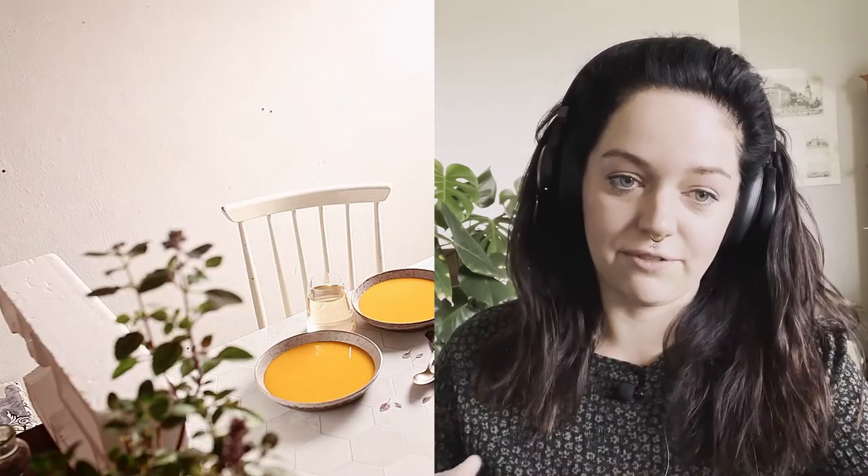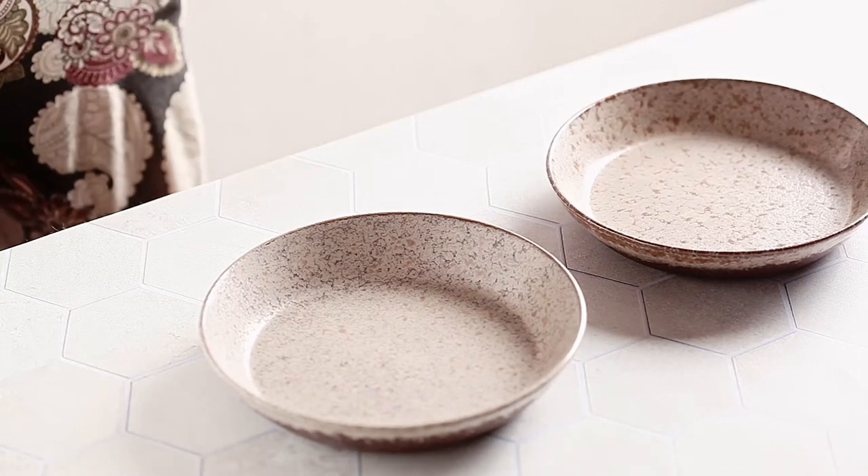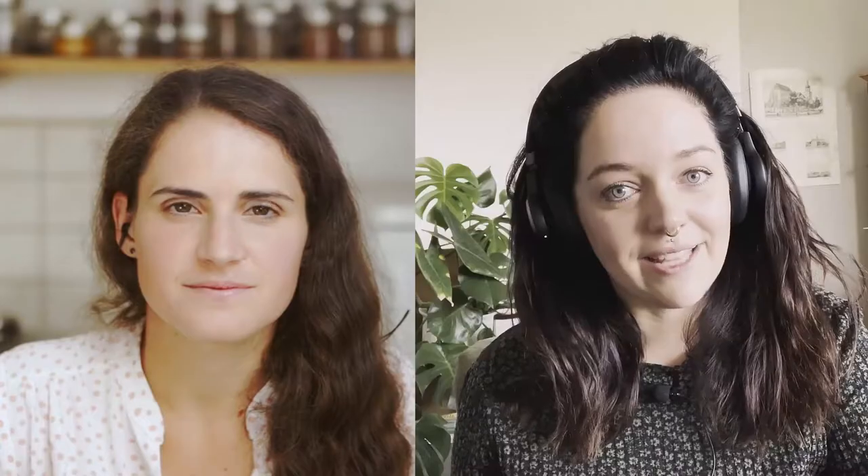Besides that, I also used some reflectors — for one shot on the left and for another in the front — to lighten up a few shadows a little bit. Of course, you can lighten things up later in post production, but my principle is: if you can do it in the shoot, don't wait till post. That gives you more control and the end result looks even more natural. It's almost never the same.